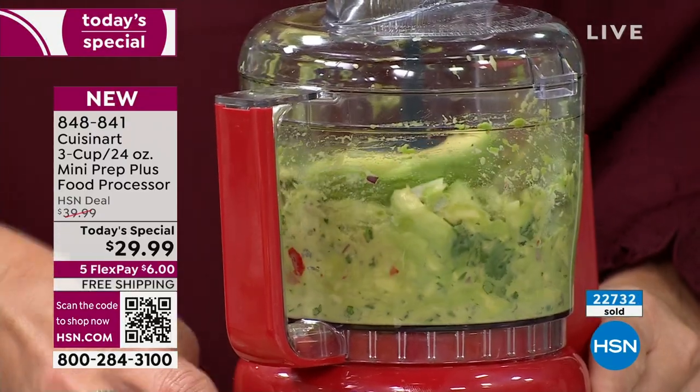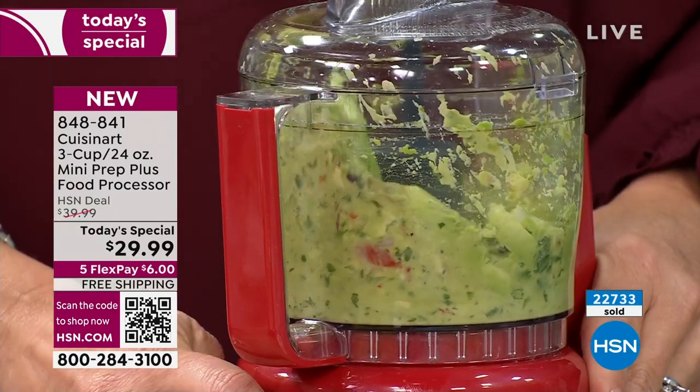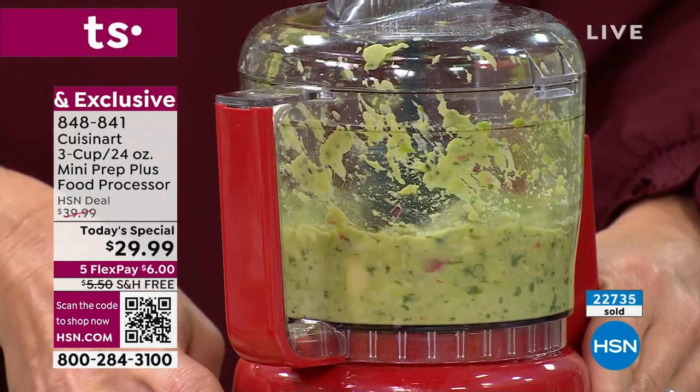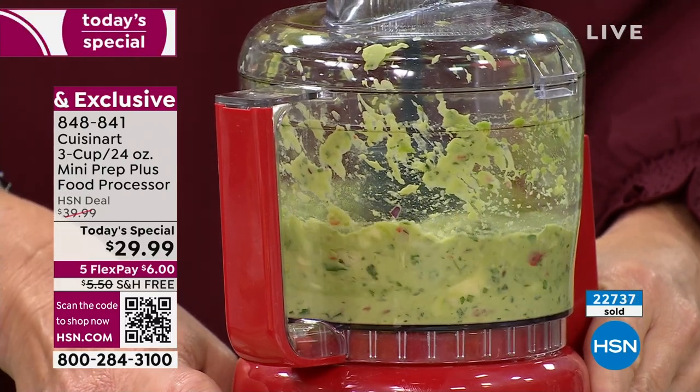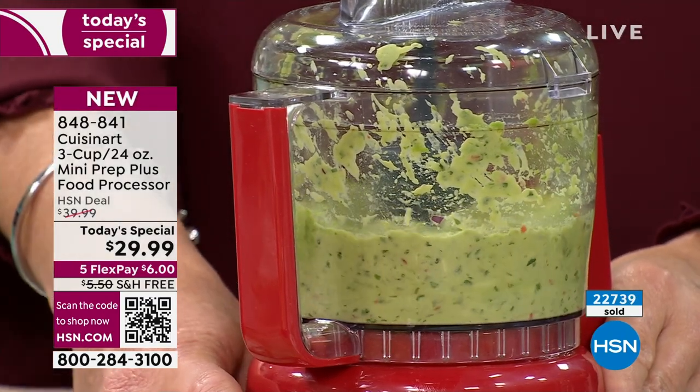Hit the little reverse button — that's the grind feature. You don't have to get in with a spatula; you hit reverse and it shakes things up. It also reverses the blade so it's a blunt side — good for nuts, spices, or dry rubs.